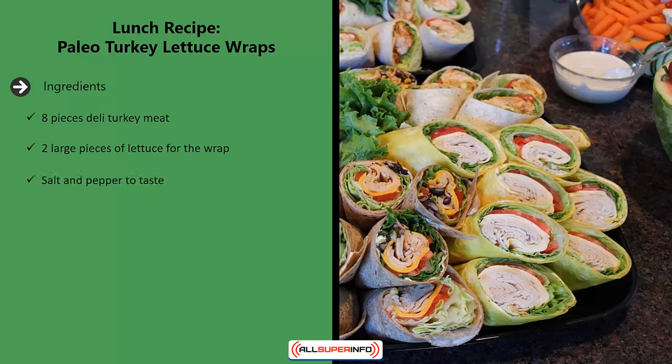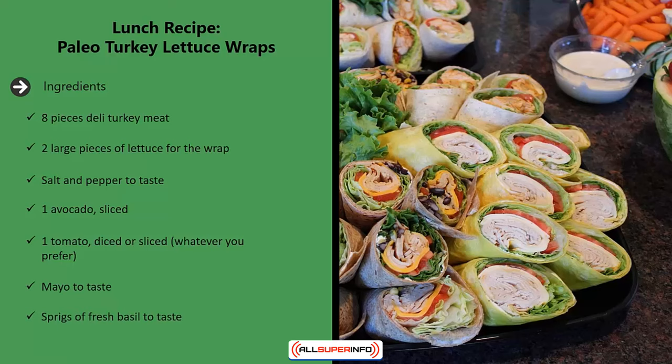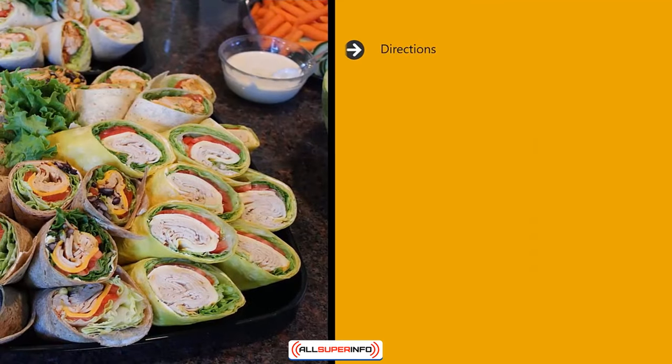Lunch recipe: paleo turkey lettuce wraps. Ingredients: eight pieces deli turkey meat, two large pieces of lettuce for the wrap, salt and pepper to taste, one avocado sliced, one tomato diced or sliced — whatever you prefer — mayo to taste, and sprigs of fresh basil to taste.